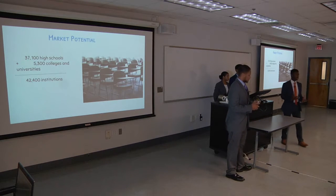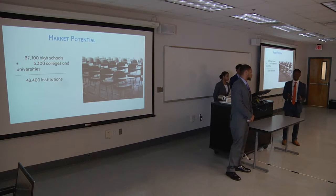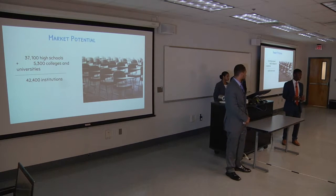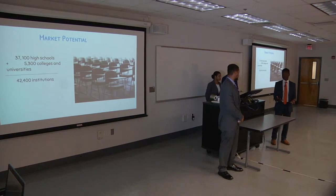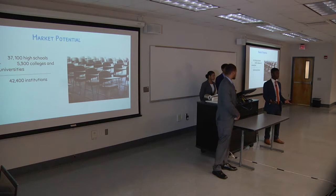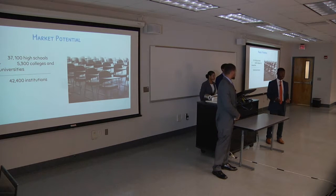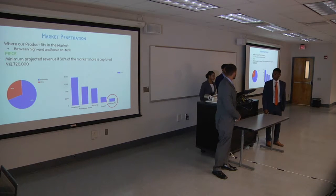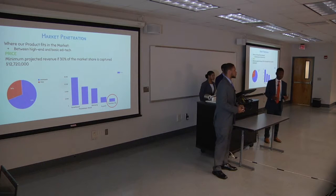When we thought about how we were going to sell this product, we looked at the potential market. We found there are over 42,000 institutions just in the United States — that includes universities, colleges, and high schools. Every single one probably has a typical dry erase board, chalkboard, or even a smart board. This doesn't include universities and colleges worldwide, businesses, or sports teams that utilize dry erase boards. We want our product to fit between the high-end products like smart boards and just your basic technology within the classroom.